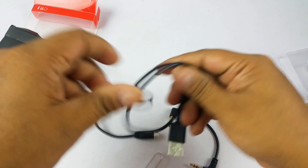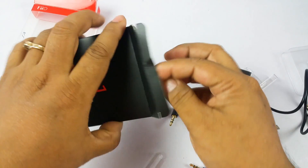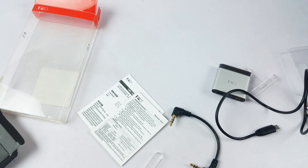You'll also get a charging cable, which is micro USB, so you can charge this device with a low-powered cell phone charger or even a smartwatch charger. Apart from that, you'll get the manuals. That's the content of the box.